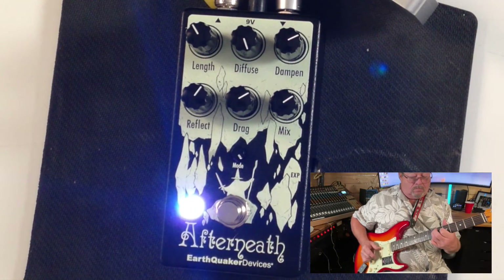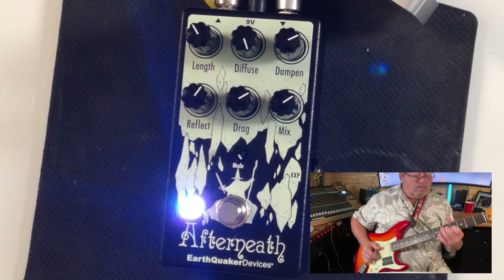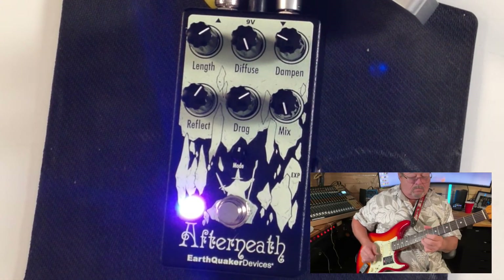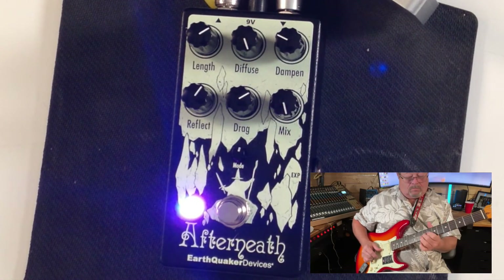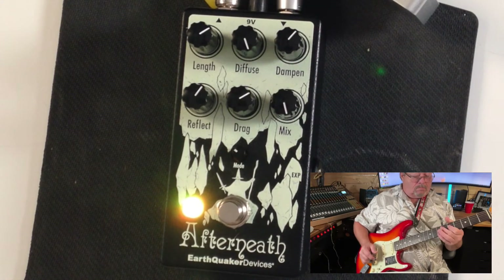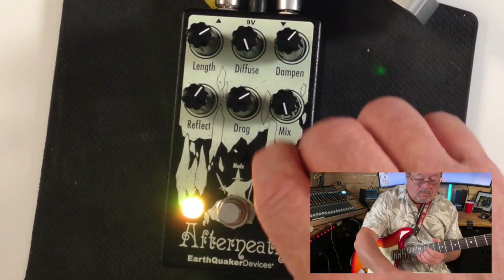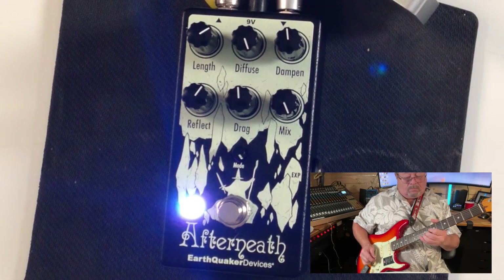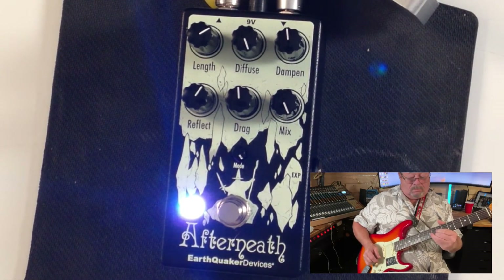I'd like to thank you. This pedal has a long title, but we're just going to shorten it down and say we hope you enjoyed the Afterneath V3 Reverb pedal. That's all for now.